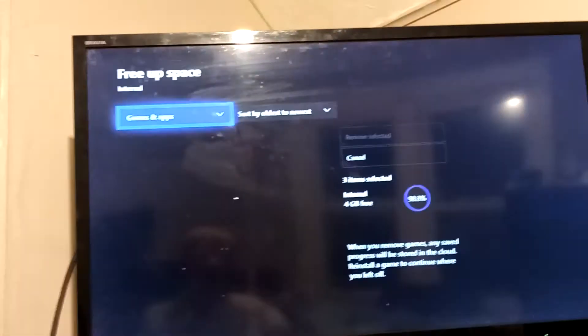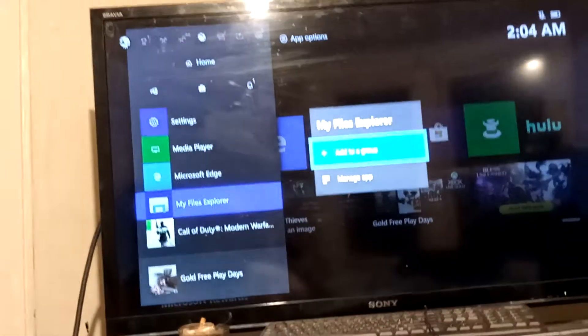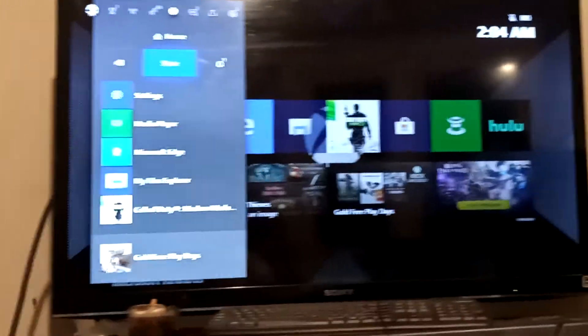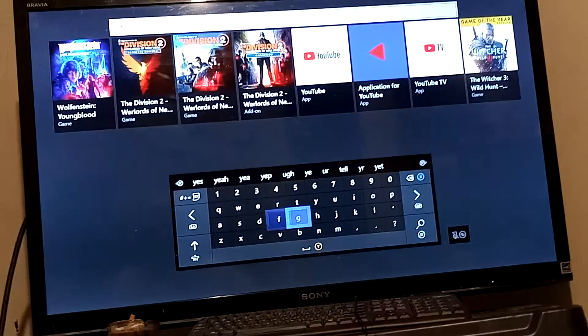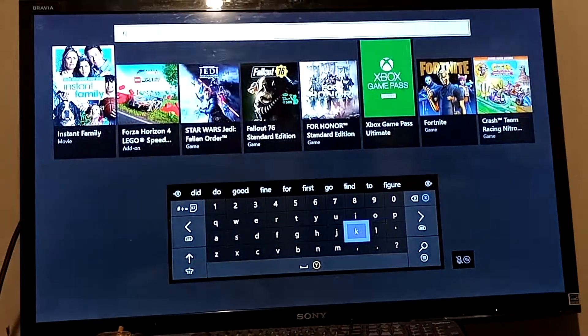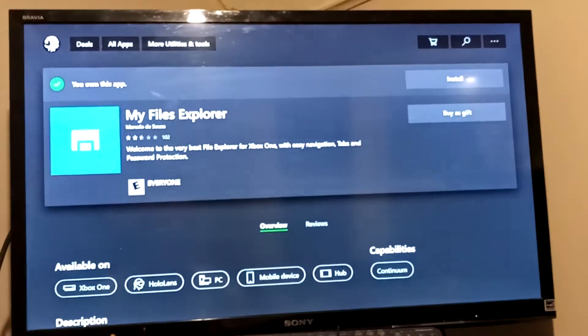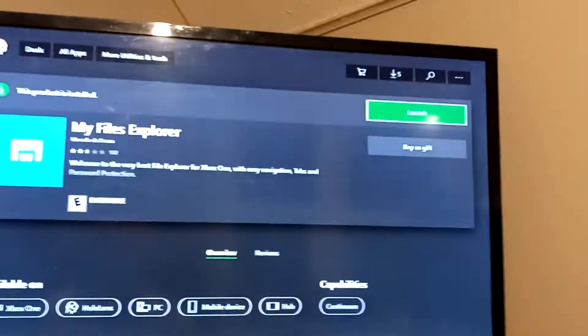Now I also want to show you guys another method to making your Xbox go a lot faster and speed it up. What you want to do for this next method is go on the Xbox Store and type in File Manager. It's actually called My Files Explorer — that's what you want to install. Click on My Files Explorer and click Download. I've already got it downloaded so I'm just going to launch the app.